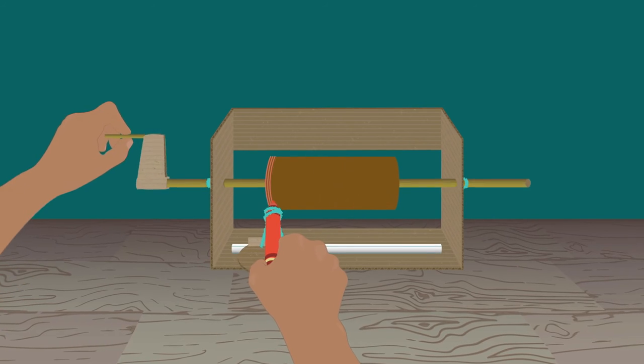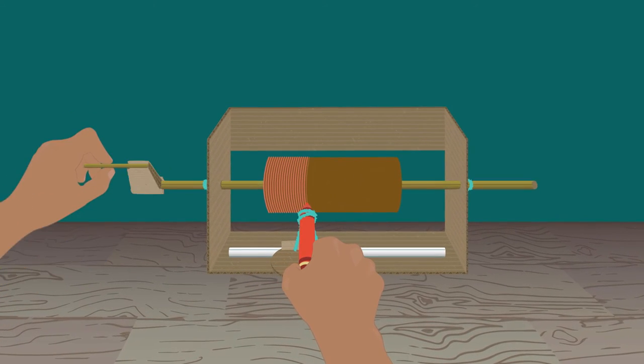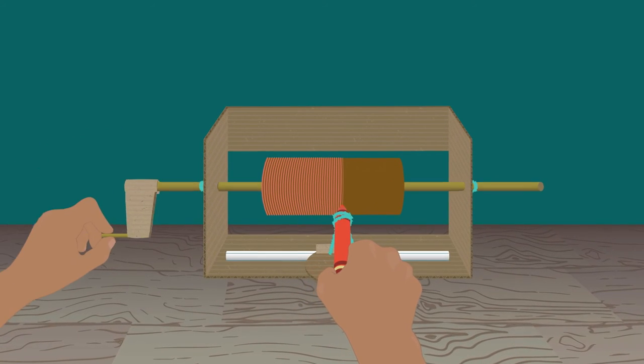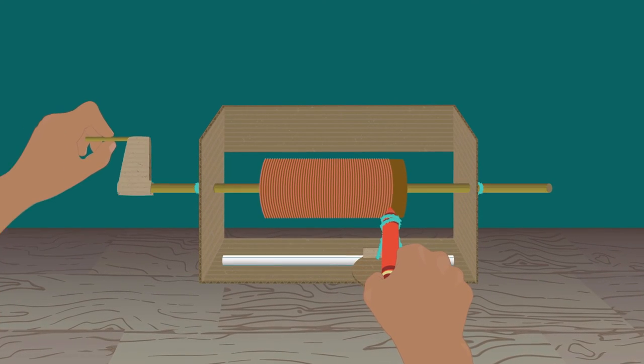Once you've built your plane painting machine, you can test it by using paint or a marker to create a design or color your plane part. Keep in mind, you might have to redesign your machine, depending on how well the test goes or if you want to change what kind of plane part you want to use.